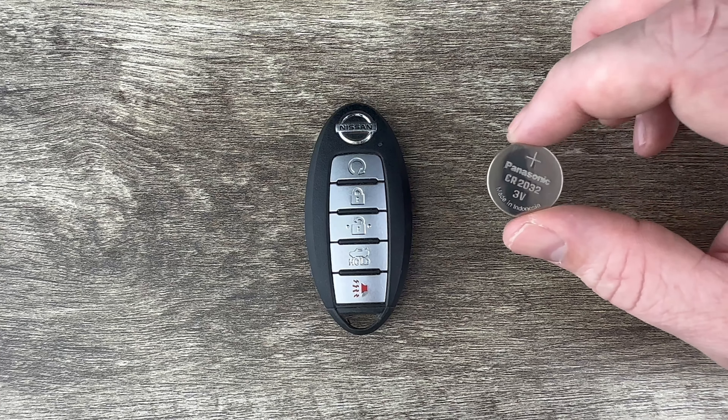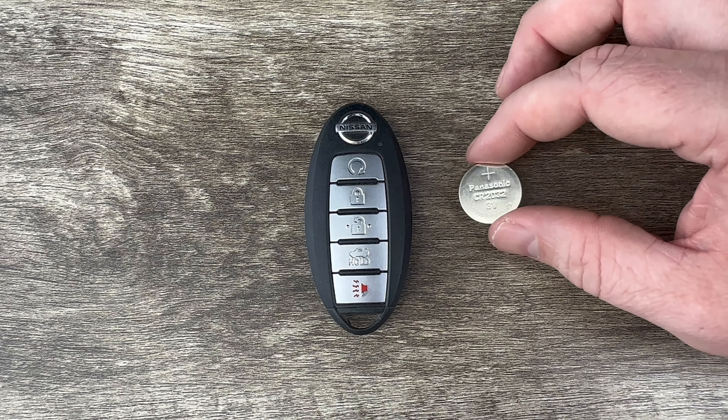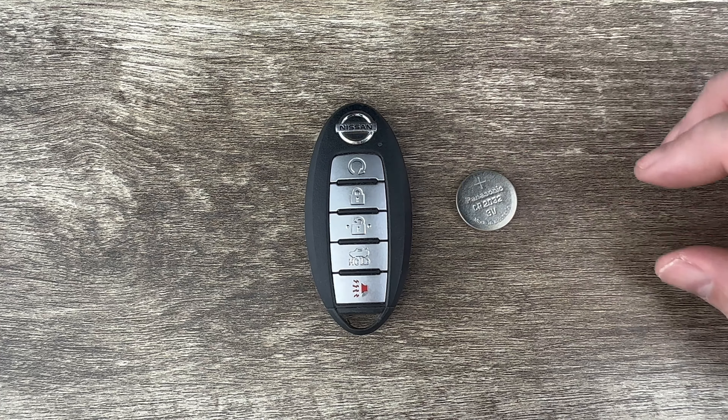What's up everyone? Welcome to the video. Today we're going to take a look at how to replace the battery in this Nissan Versa smart key remote fob. This Nissan Versa key fob is going to be for the Nissan vehicles that have a push-button start ignition, and it's going to use replacement battery CR2032.